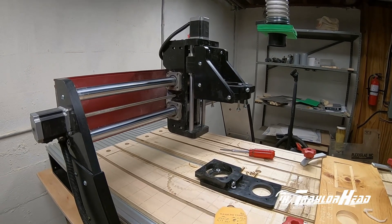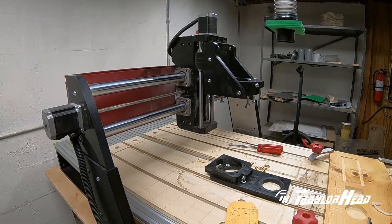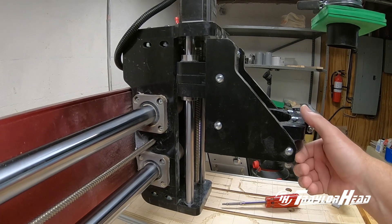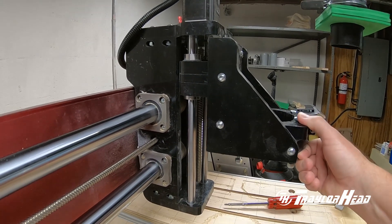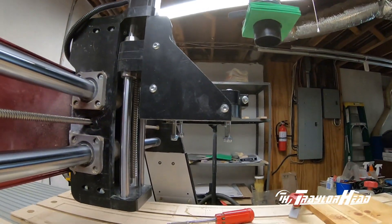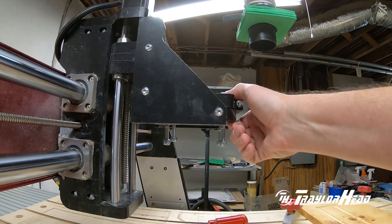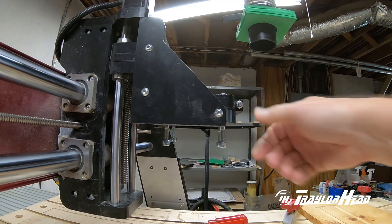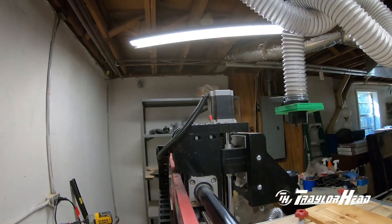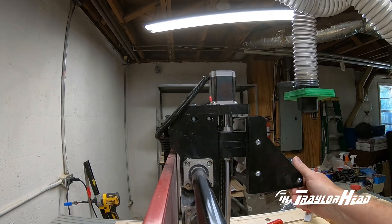Now that the gantry is stripped down we're ready to remove it from the machine, but I want to show you the deflection within the gantry itself. Right now it's about in the middle location — if you grab it and pull up and down you can see the deflection. You can see how much it actually moves just by picking up and down a little bit, and it's probably a good four or five pounds of pressure, if not more.